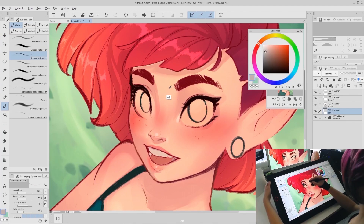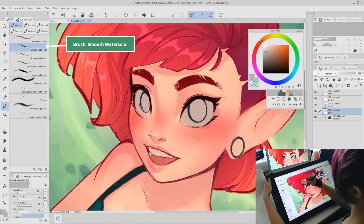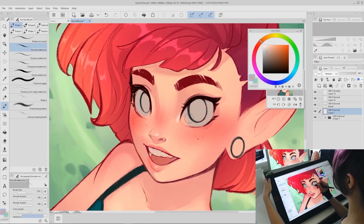Step one: color pick that base skin color, open up the color wheel, and drag the color left towards the gray. For eye whites you're actually going to want to choose a slightly pinkish gray color — you usually don't want to make the eye whites fully white. Make a new layer and paint in the grayish eye white color. Use the smooth watercolor brush in Clip Studio Paint to soften the tear duct area of the eye whites. It's a default Clip Studio brush and one of my favorites.